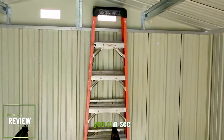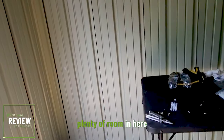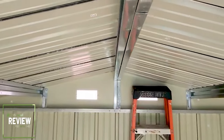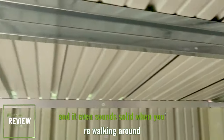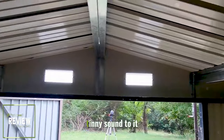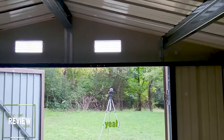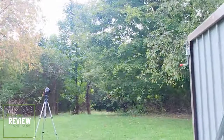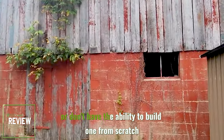Let's go inside. You can see I've got a six-foot ladder leaned up against there. I don't have anything in it yet because we just finished it. But plenty of room in here. Is it airtight? No. See that ridge beam? It's so solid in here, and it even sounds solid when you're walking around. It doesn't have that tinny sound to it. This is a great deal, especially if you don't want to build a wooden one or don't have the ability to build one from scratch.